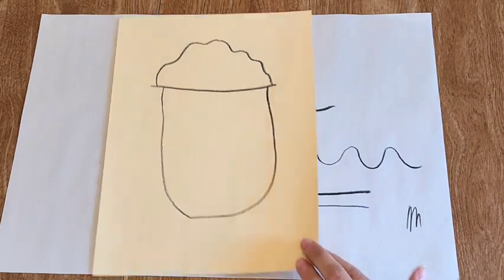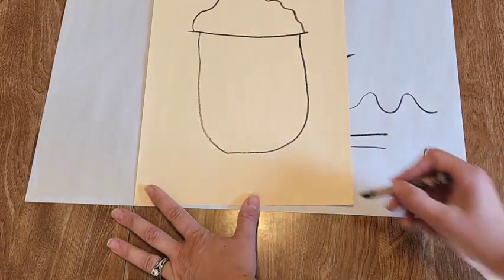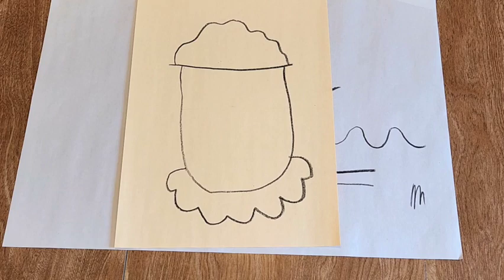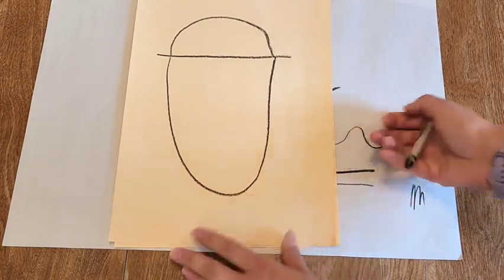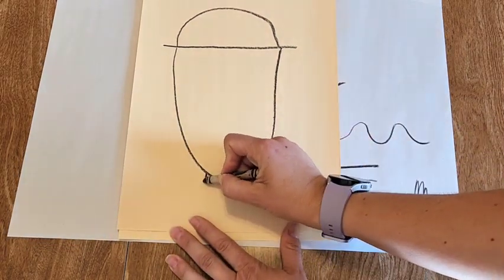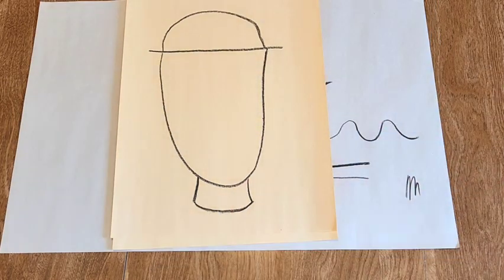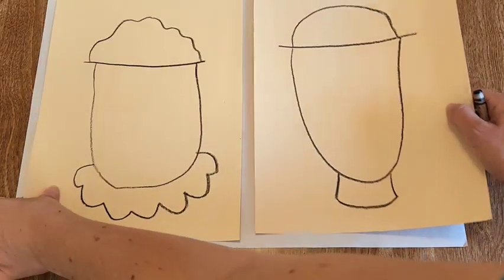Now we're going to add a little bit of detail. For this lady I'm going to give her a fluffy, ruffled dress right here — I'm not really going to give her a neck. If you want to do your gentleman, I'm going to give him a neck: just a line, a line — not going all the way to the bottom — and then connect it with a little curved line. So let's add the neck area to our person.